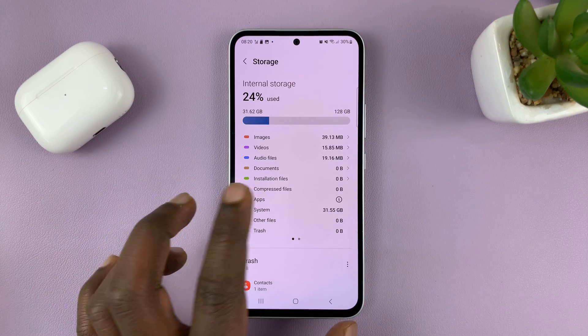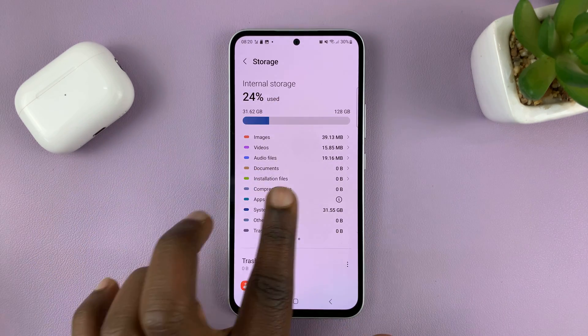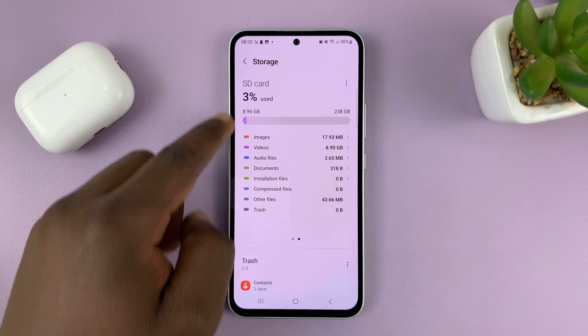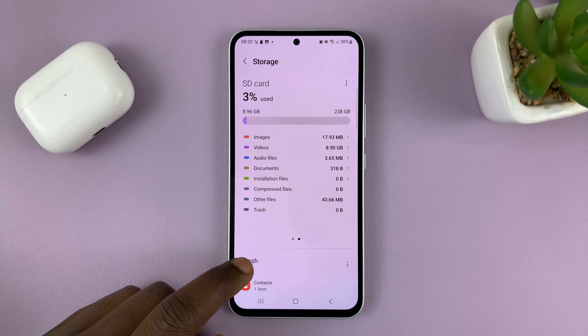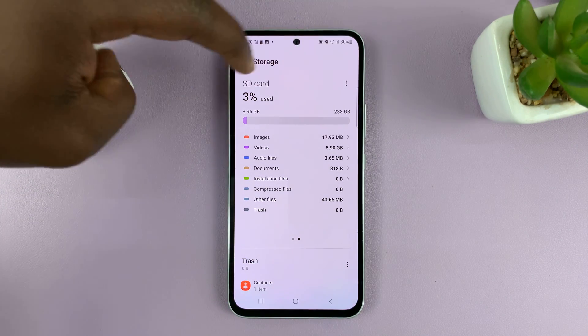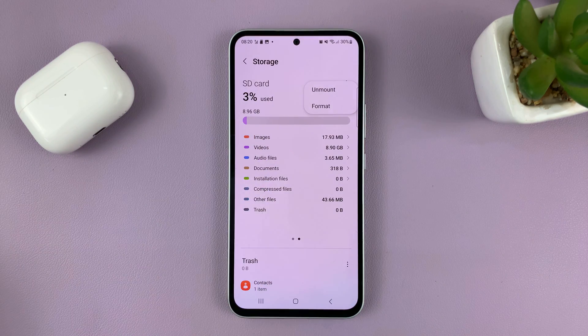Under Storage, if you have an SD card inside your phone, you should see Internal Storage. But if you swipe, you should see SD Card. You can see all the details about the SD card. Tap on the three dots on the top right side, just next to SD Card.